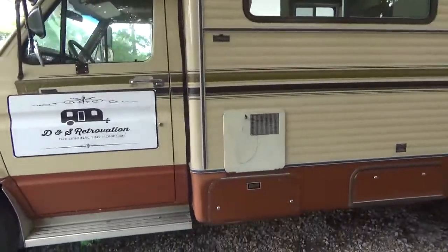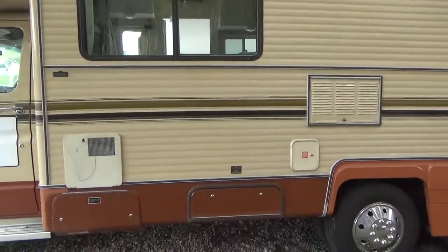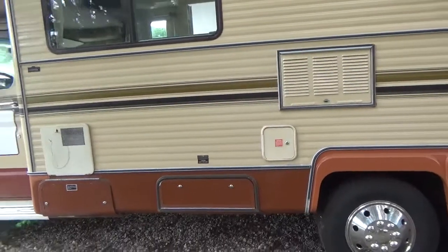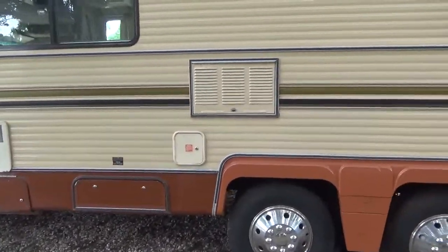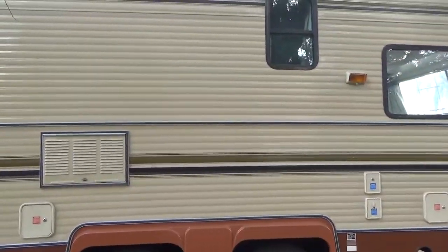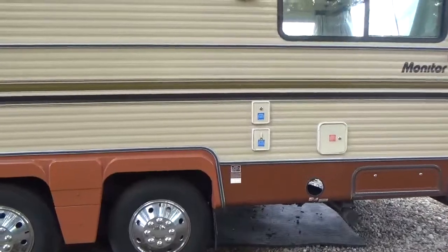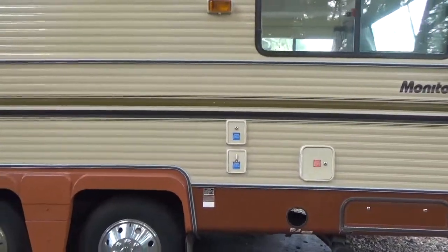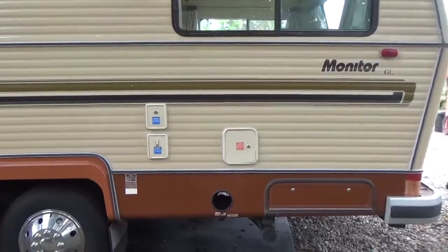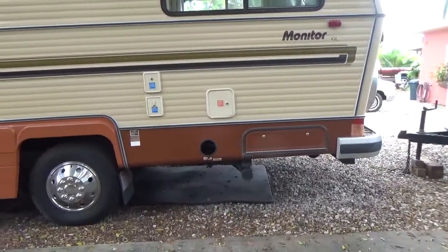This is the door for the water heater which has been lit and tested. These are the doors for the fuel, different mechanical access. That's the refrigerator panel. Water hooks up to a hose or you can fill the tank with those. Another fuel door, sewer waste emptying area.